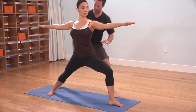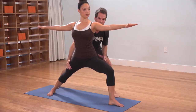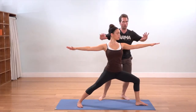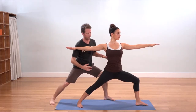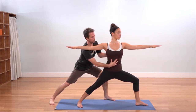As her groin squats down low, this right thigh is firming back and in — right thigh firms back and in. Her spine is lifting up, her arms are spreading out nice and wide. We want to make sure she's not too much in the back end here, so soften the bottom front ribs in a little bit.